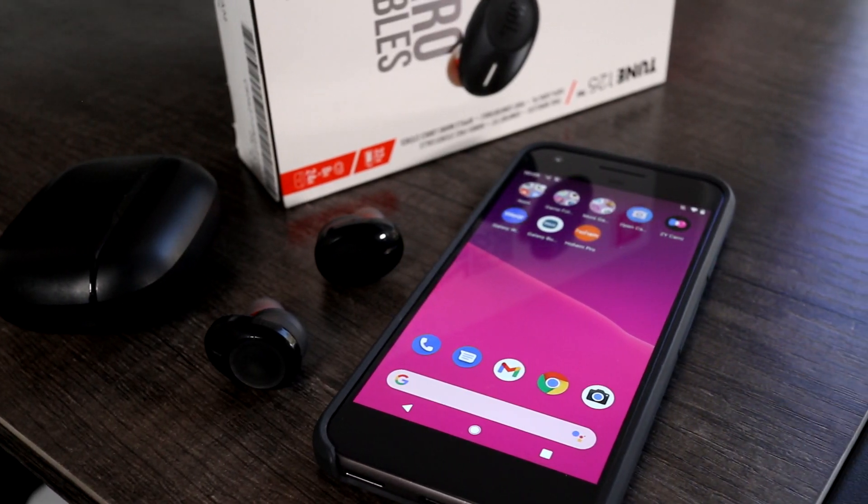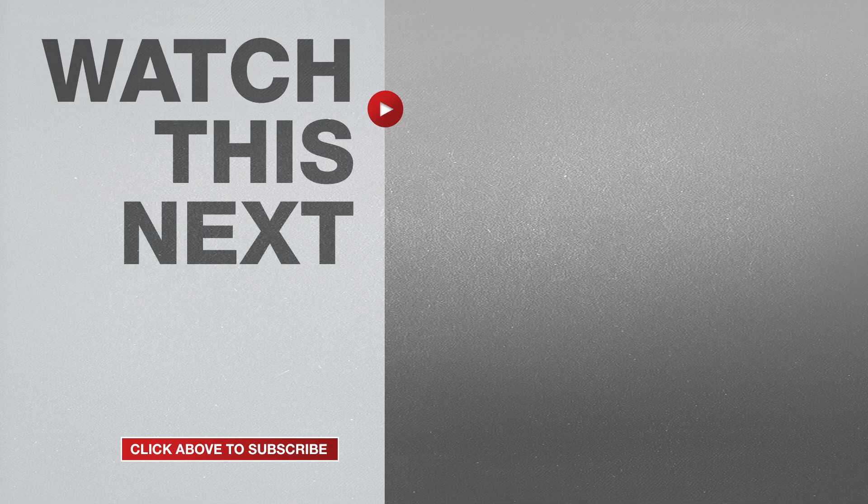If this video was helpful, please give me a thumbs up and hit the subscribe button to stay up to date on all my weekly videos. I'll see you next time.